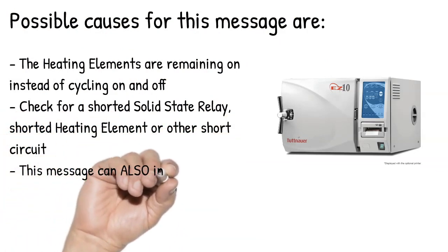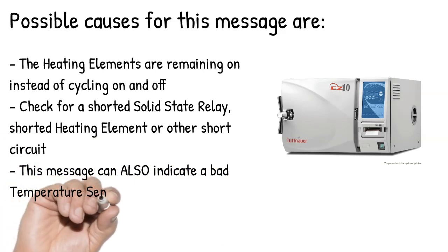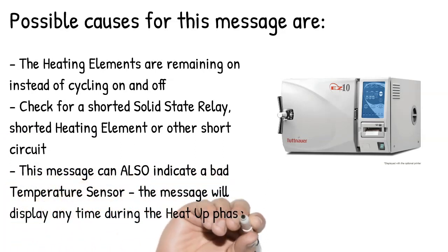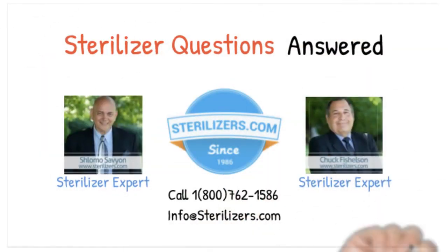This message can also indicate a bad temperature sensor; the message will display any time during the heat up phase. If you have any questions, give us a call at 1-800-762-1586 or email us at info@sterilizers.com. Thank you.